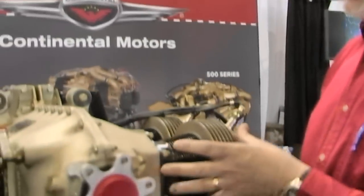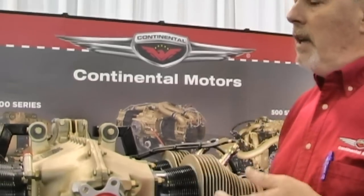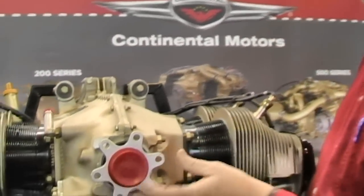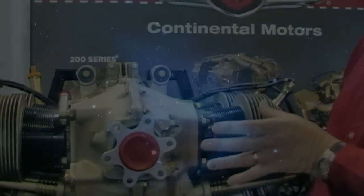Absolutely. Cessna did help drive the development of the engine, because we're in the engine manufacturing business and we have to sell products, so we need a driving force to go through the engineering and expense to do that. With the O200D, we had to look at areas where we could take material out to make the engine lighter, doing a lot of engineering analysis. You can see clearly in the front here the crankshaft flange for the propeller is much different — you can visibly see that.